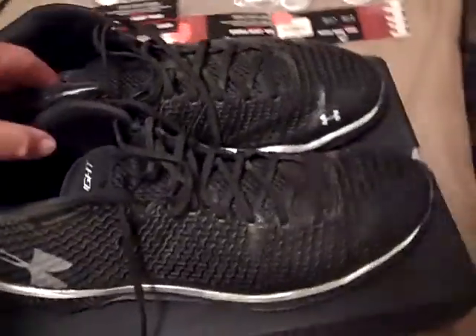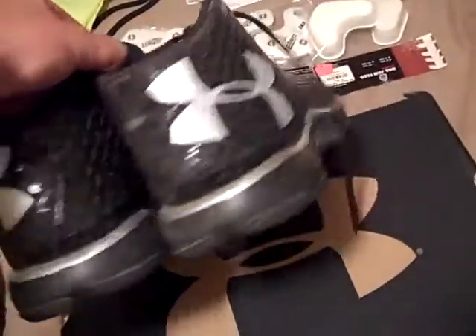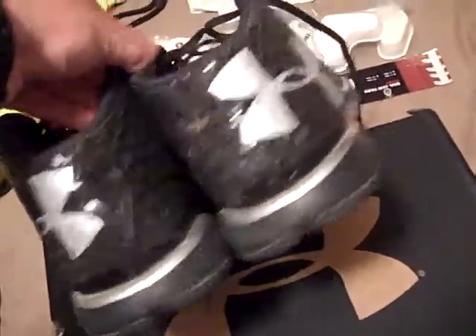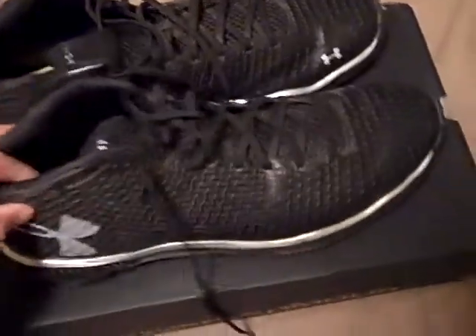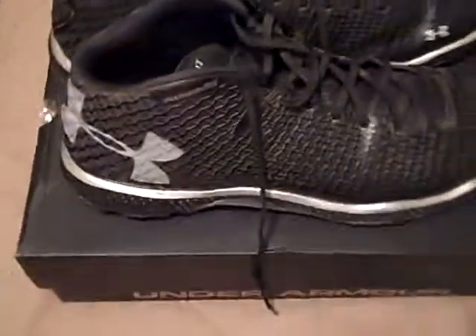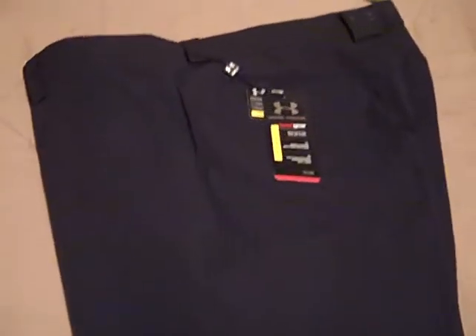I've got the Under Armour Highlight Trainers and these have been a really great shoe — kind of dirty right now, we've been using them in practice. I'm going to try to make these last but I'm really excited about these, I'm going to do that review. Also the Under Armour Bent Grass Short, it's a golf short that I use for coaching.